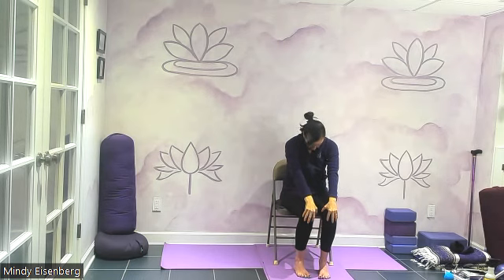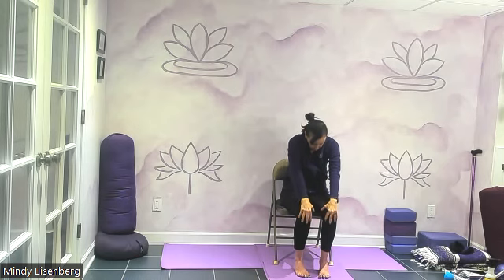Come back to neutral. Round your spine for cat. Inhale, lift up into your cow pose — lift the heart, sitting bones are back. Exhale, rounding. Notice how you're on the back of your sitting bones in cat pose. Inhale — we're on the front of the sitting bones in cow pose. Come back to neutral, right in the middle.